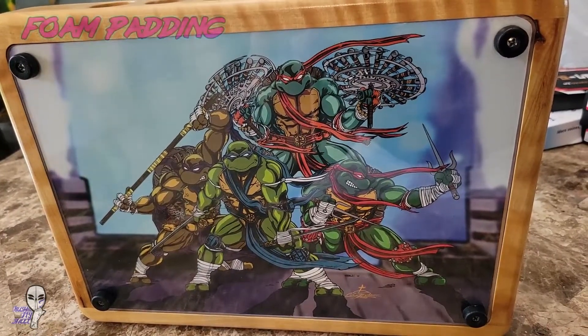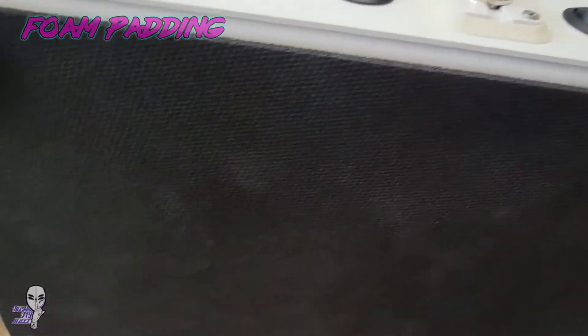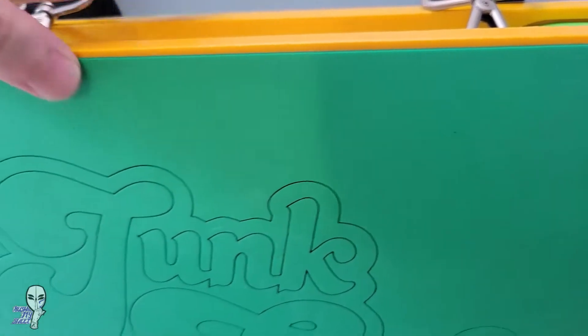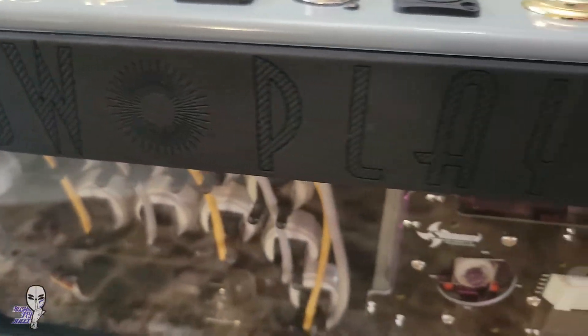Circling back to the artwork for a moment, some builds benefit from additional art on the bottom, but something else to consider is just foam padding. Focus Attack, JFA, and Merz Arcade offer foam for your builds to make those long sessions grinding away in your game all the more comfortable.